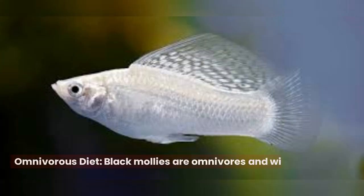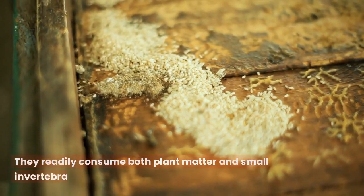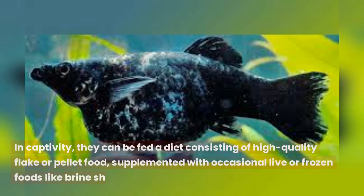Omnivorous diet. Black mollies are omnivores and will eat a variety of foods. They readily consume both plant matter and small invertebrates. In captivity, they can be fed a diet consisting of high-quality flake or pellet food, supplemented with occasional live or frozen foods like brine shrimp, bloodworms, or daphnia.